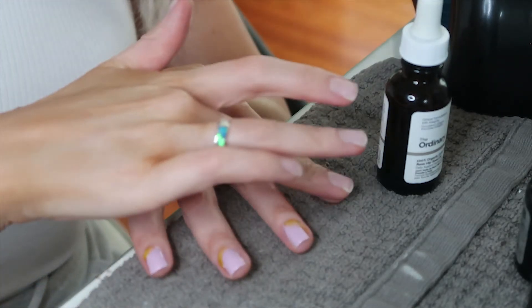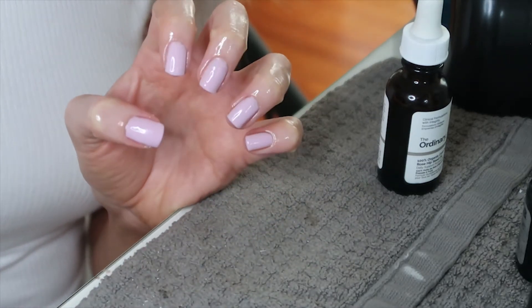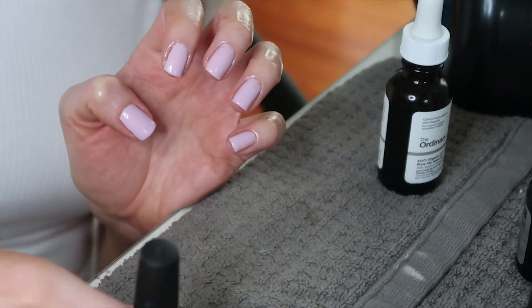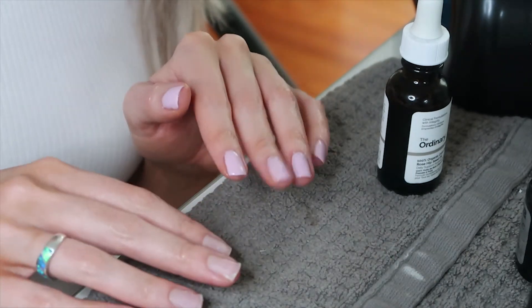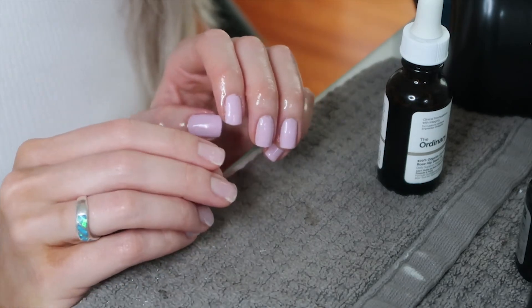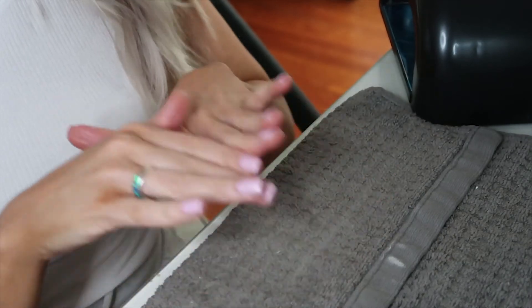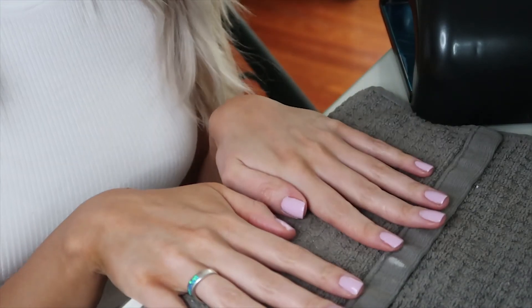Make sure to massage the oil really well into your nails. There you have the finished result! I love this color — it's such a pretty lavender pink, really great for spring. C&D is also a cruelty-free brand, which is another reason I love using them. I'm going to finish my other hand off camera and come back to show you all the nails together. Both sets are done and I love how they turned out — the shape, the color, everything. I'll do a close-up so you can get a better look.